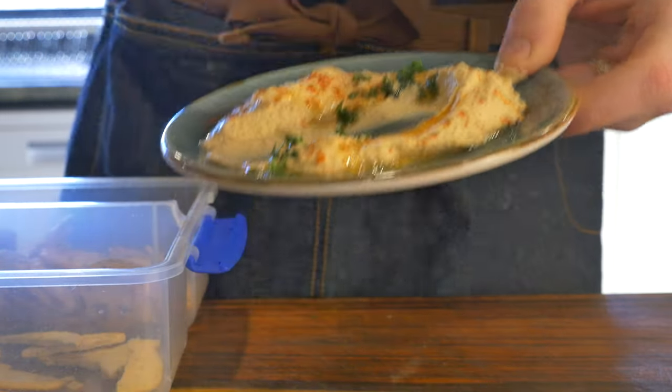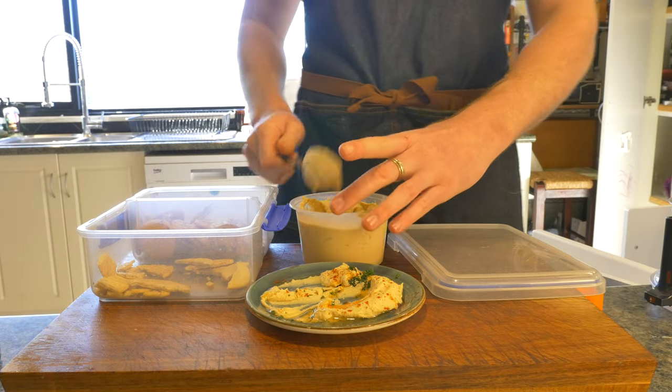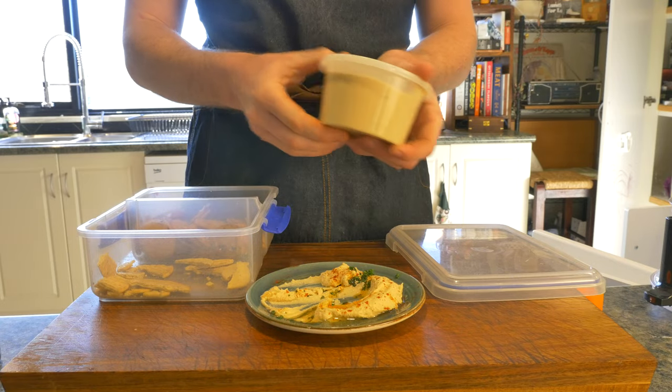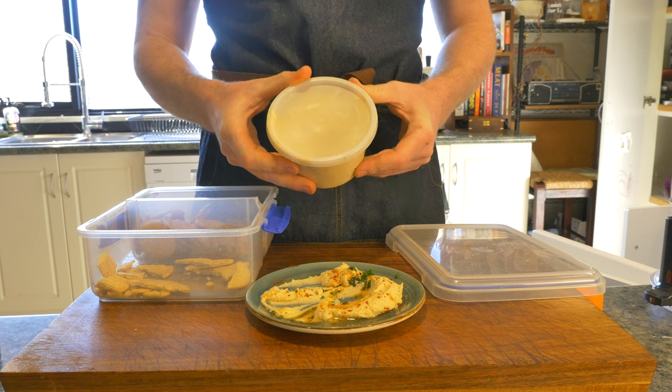Now if your friends decide not to show up and you're left with a lot more hummus than you're prepared to eat, this will store in the fridge for up to a week, but it also freezes very well. You can put it in containers, pop that in the freezer, then just get it out and leave it on the counter to thaw, or use the microwave.